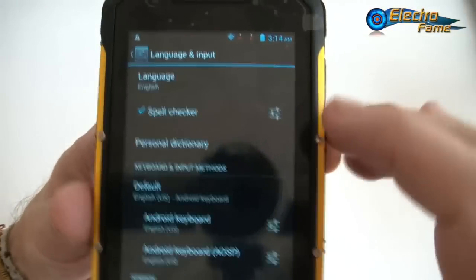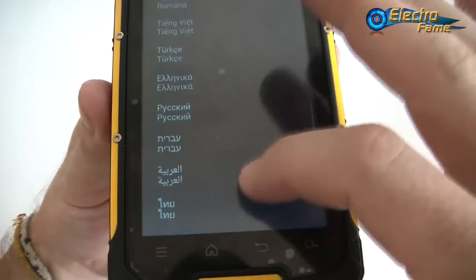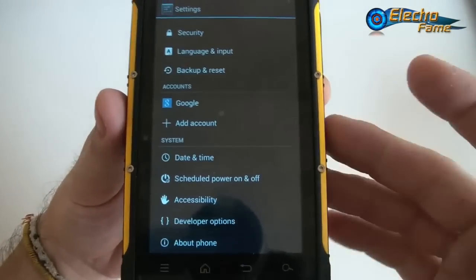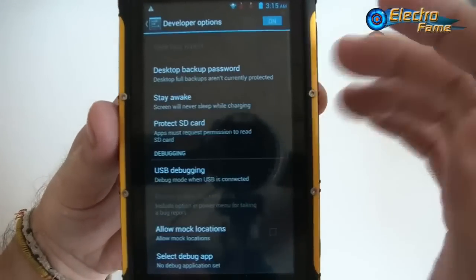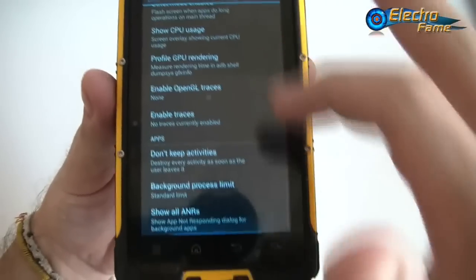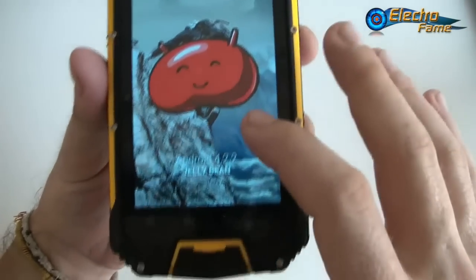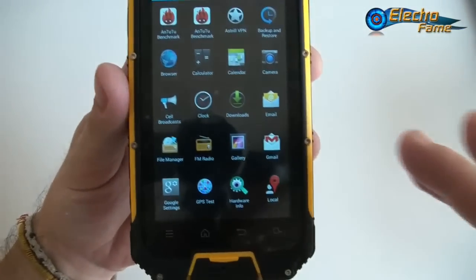Under language and input, there are many languages available so you should find yours. Google Play Store is included, giving you access to all your favorite applications. Under 'About phone' we can confirm this is the M8 running Android 4.2.2, Jelly Bean.